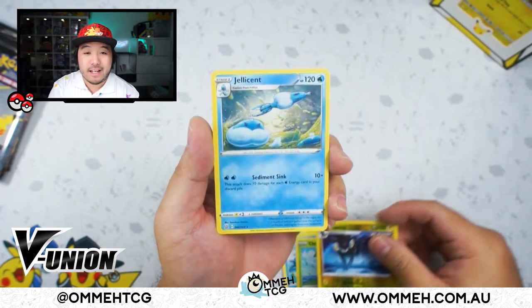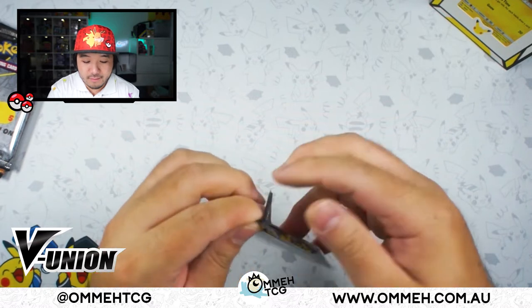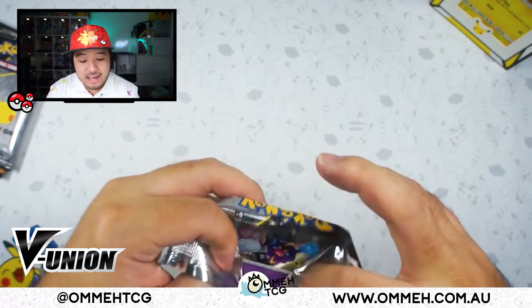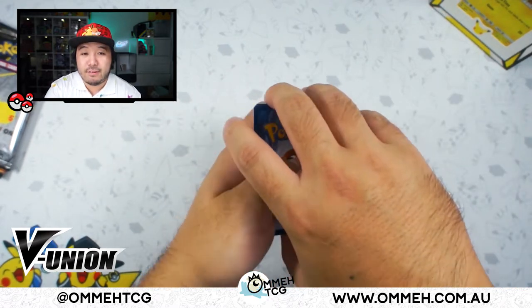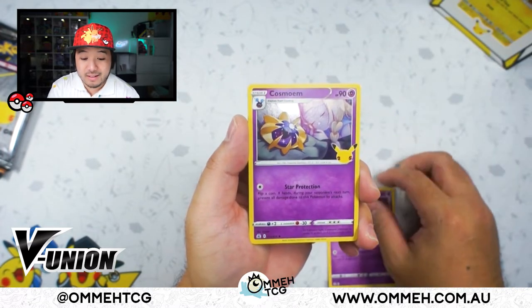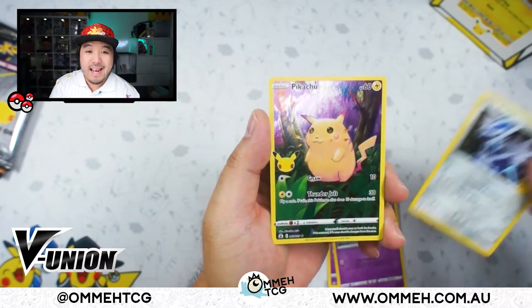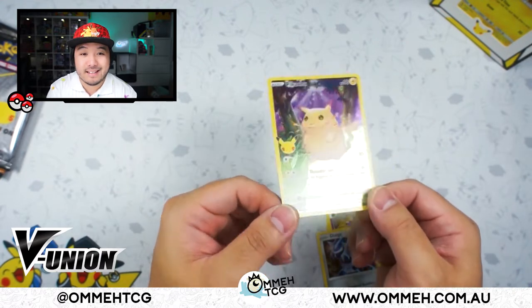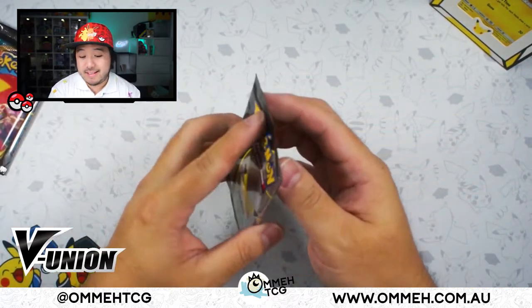We finish off with a Jellicent. Now our first pack of Celebrations — let's rip this open. Here we go. Our first card is a Cosmog, followed by a Cosmoem, and we do have a special card — it's a Dialga. And our final card is a full art Pikachu! Definitely good. We can add this to the website if anyone wants it.